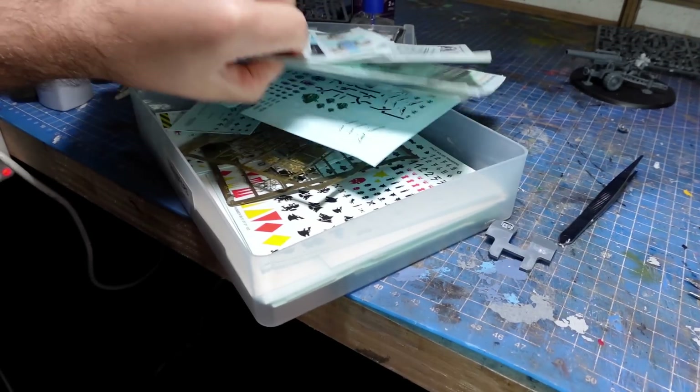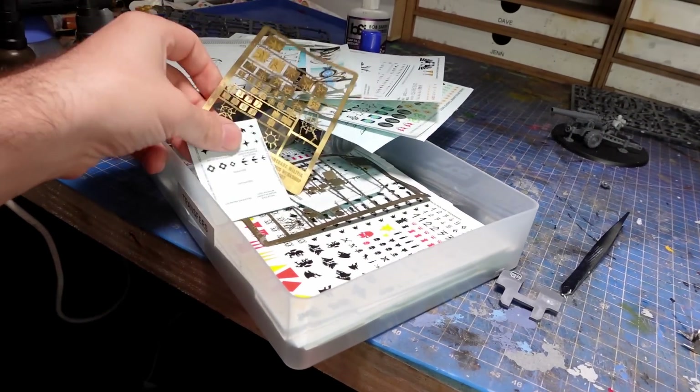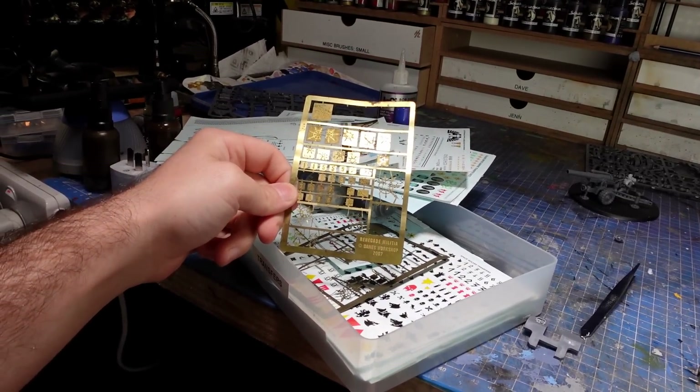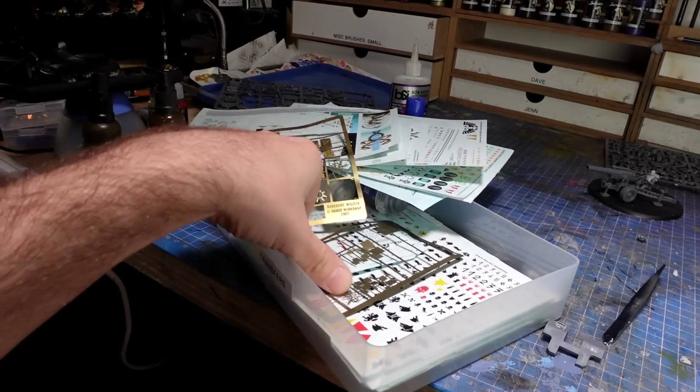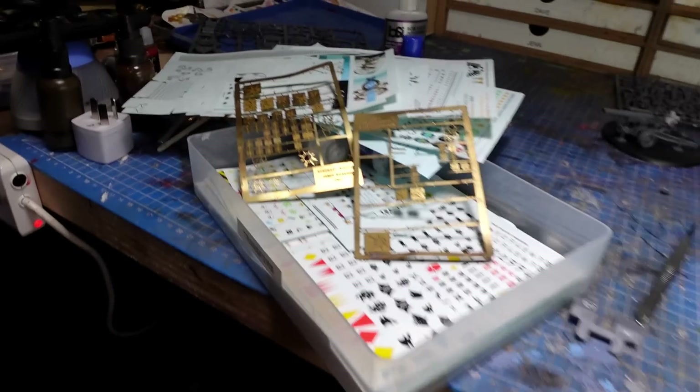I'm working on my Renegade guns and I have a secret weapon — an ancient relic — something I miss from the bygone days of Forge World. I have the last pieces of my Renegades and Heretics etched brass, marked 2007, so that makes it about 16 years old, although that's terrifying to say. They don't make this stuff anymore — they certainly don't do etched brass — but it has a really special place in the world of conversions. I'm going to use some of that on my gun.